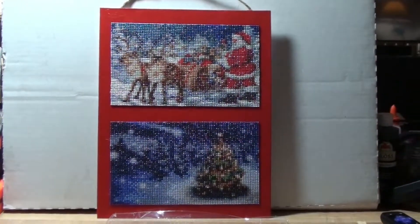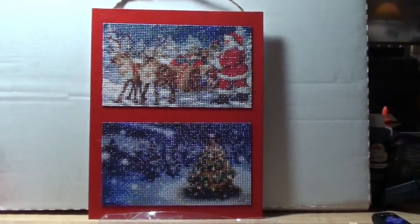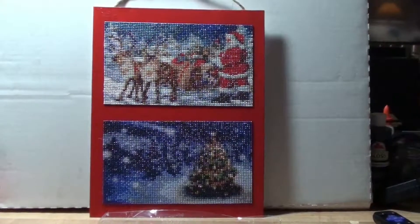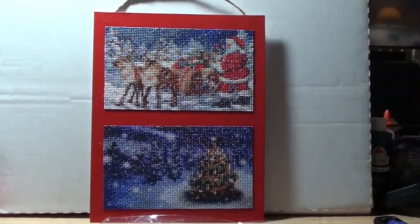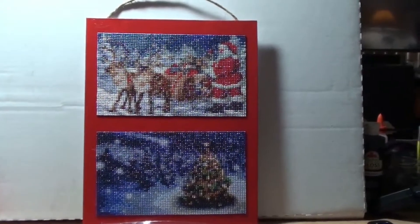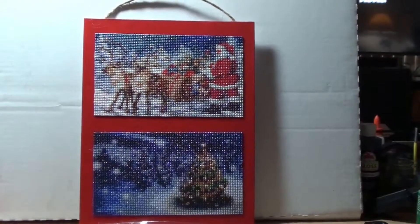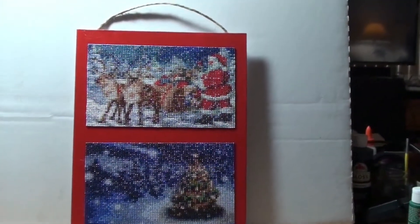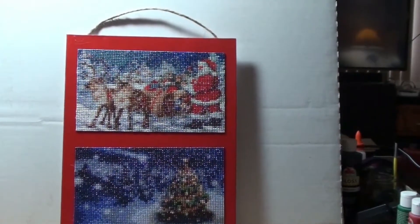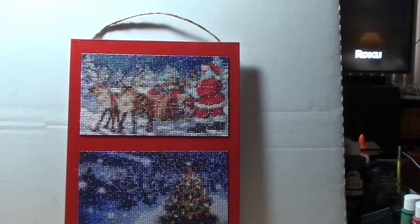I finally came up with an idea. I used canvas boards — they're 11 by 14 inches. Once I trimmed my canvases and figured out how they would display, I got an idea to paint the canvas around the edges into the center, and I could put two on one.